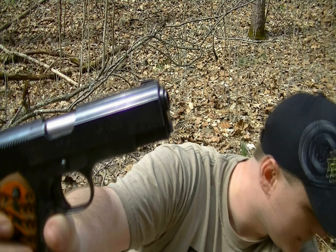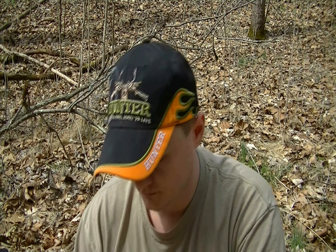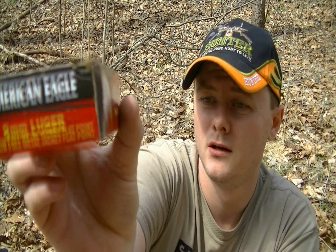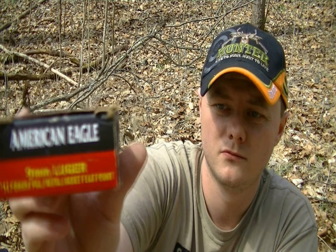This has a four and a quarter inch barrel. I did polish the feed ramps, the rifling is excellent in this piece, and it shoots pretty good. I was shooting 9mm 147-grain full metal jacket flat points — Federal American Eagle.